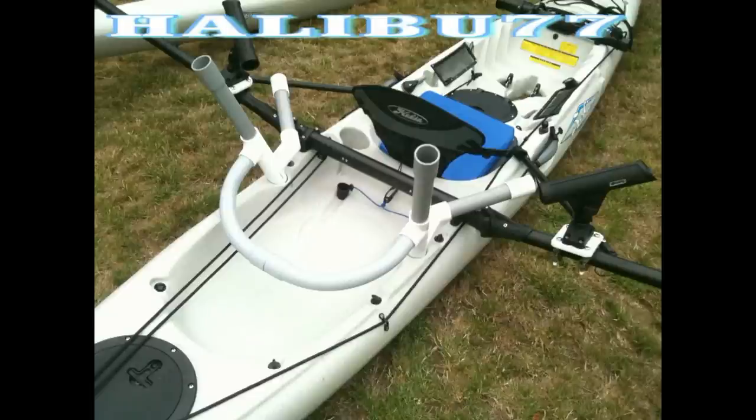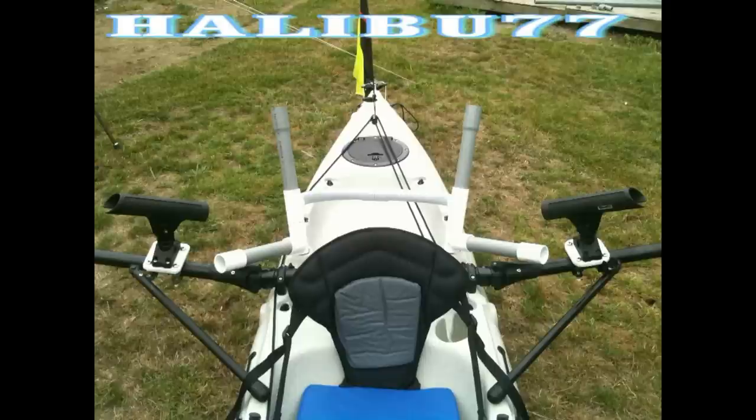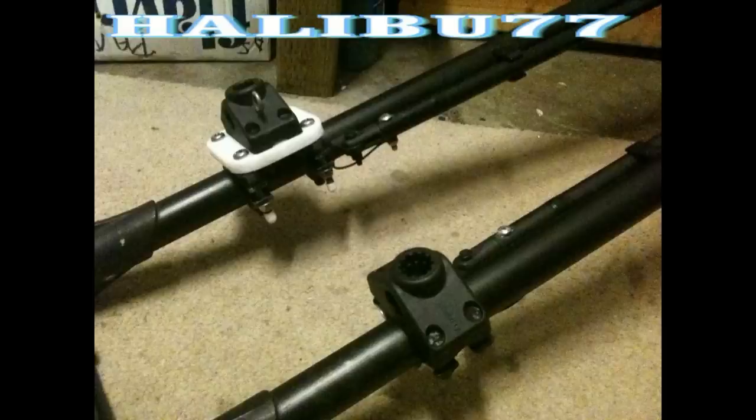Here's a picture without paint. Notice my Scotty mounts. Scotty products are affordable and the way to go. I have two trapeze for crab pulleys, one triple rod holder, and one lake troller. They all work great — I tried them all.